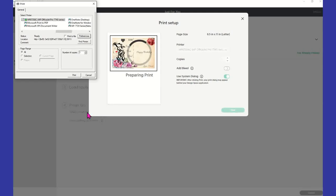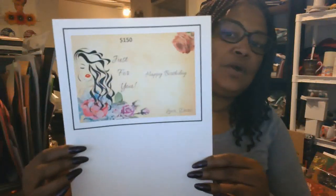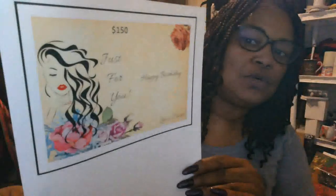Once I get this printed out, I will go back and have Cricut finish it up with everything else. I'm going to go ahead and stop here and then come up on screen and we're going to finish this project together. I have printed out the card and it is absolutely gorgeous on this photo glossy. I'm going to go ahead and get it put on my mat and let Cricut do his thing.